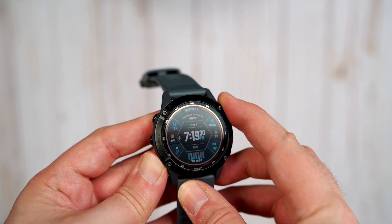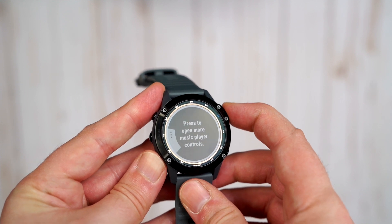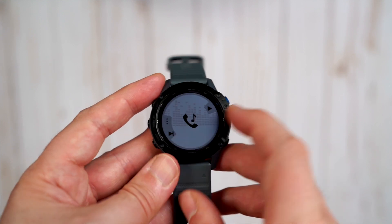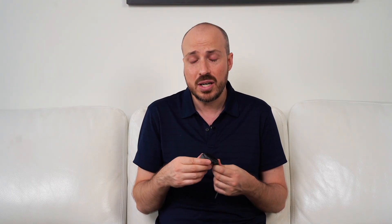Using this as a smartwatch with your phone — it has GPS built in so you don't need the phone for tracking distance, but for notifications like calls and texts you do need to be connected via Bluetooth. You can see notifications but cannot fully act on them. If you want to respond to a text, you can only use a canned response. You can see who's calling and answer, but then you have to pick up the phone, or if you have a Bluetooth headset connected you can take the call that way. Basic notifications from social media or email will also come through.